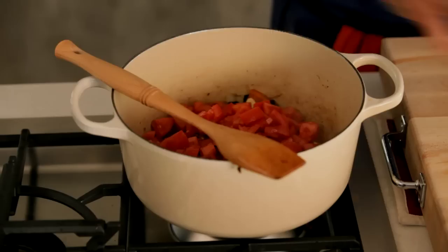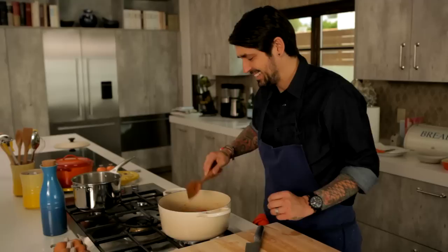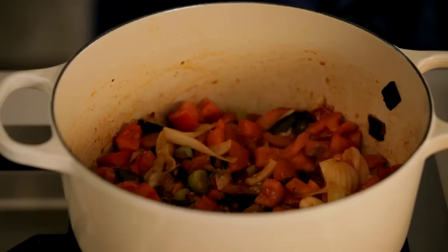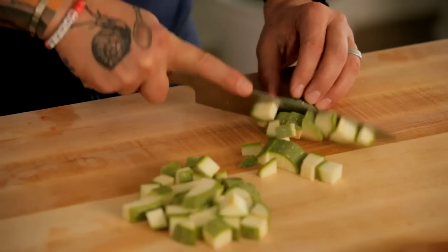Voilà. You can hear the different sounds. I'm going to just cover a little bit. In the meantime, I'm going to cut my zucchini. We're going to do a dice. Ratatouille is a summer dish — that's really all the vegetables we use during the summer. You cannot do a good ratatouille in the winter. Touch of squash. Our zucchini.